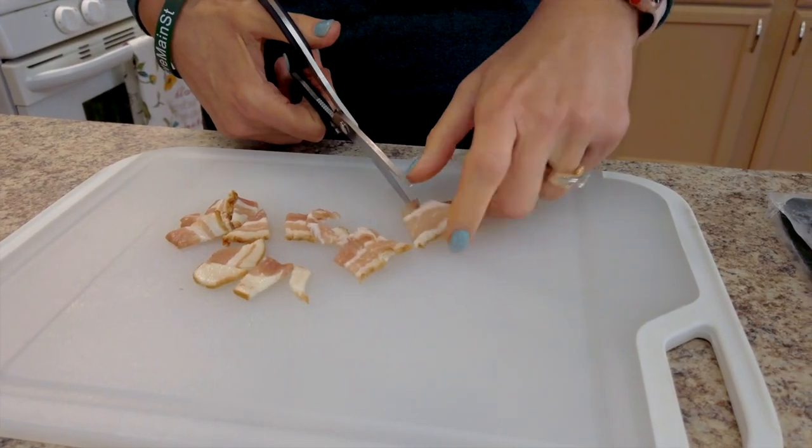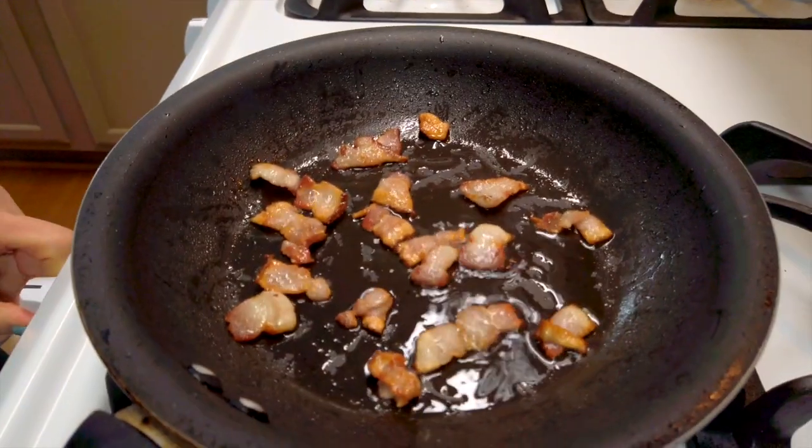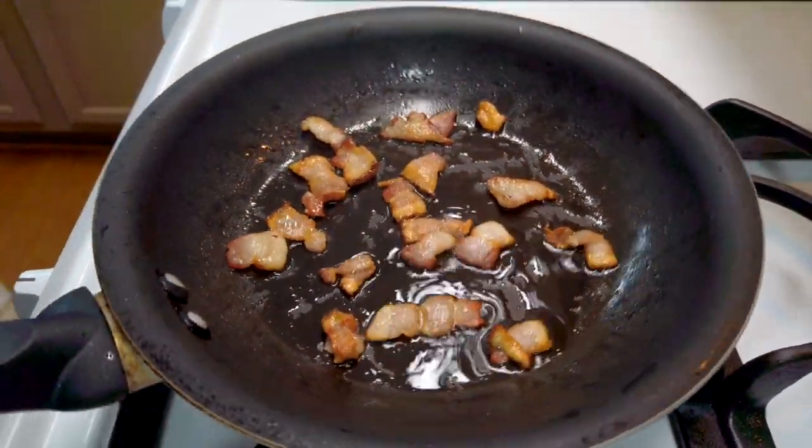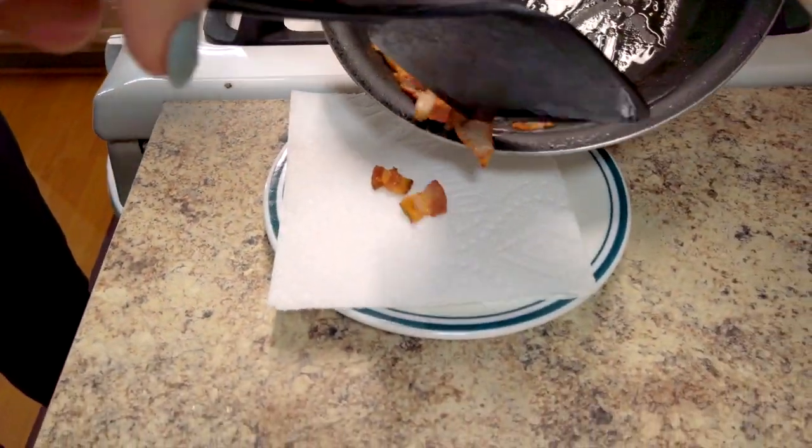While your cauliflower is baking in the oven, slice up your one slice of bacon into small pieces so you can fry it up and have little crispies to add to the top of your loaded baked cauliflower.